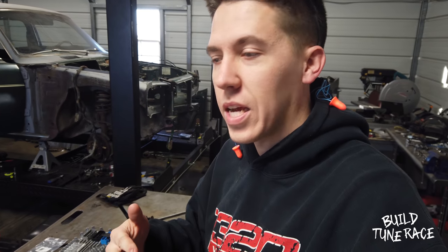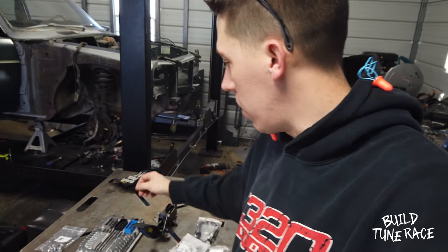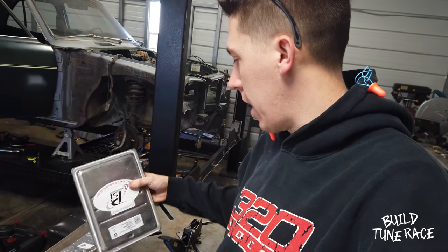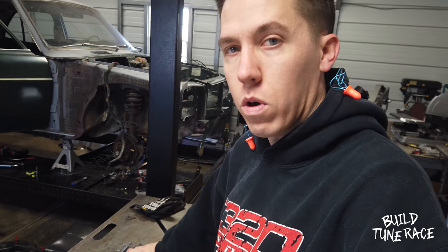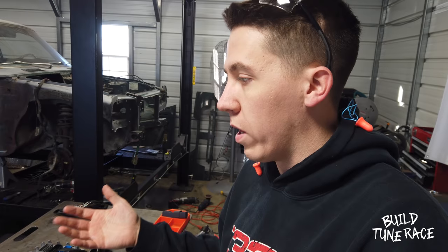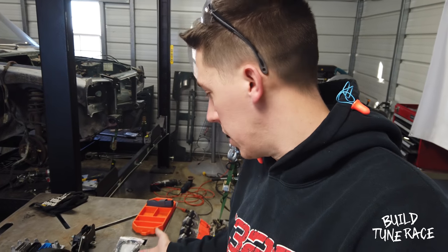What's going on everybody? Today is a pretty exciting day. I ended up getting all the wiring harness that I needed for Clyde. I ended up getting it from psiconversions.com. They went ahead and sent me everything that I need. It worked out really well. They just started making the Gen 5 harnesses, and I've heard of them doing real good stuff with the LS, so I decided to hit them up and see what they could do for the LT. And this is what they sent me.